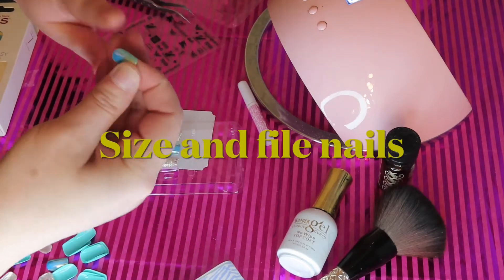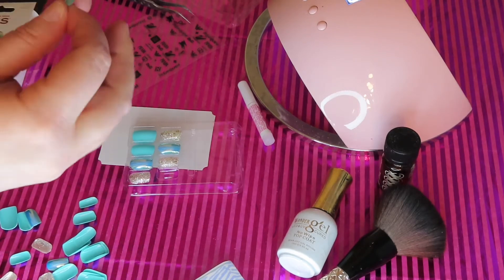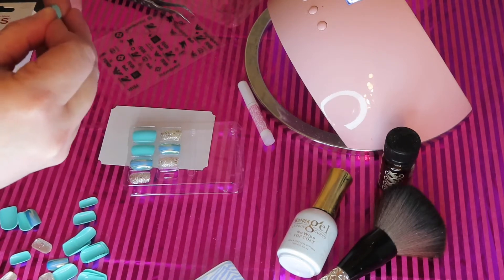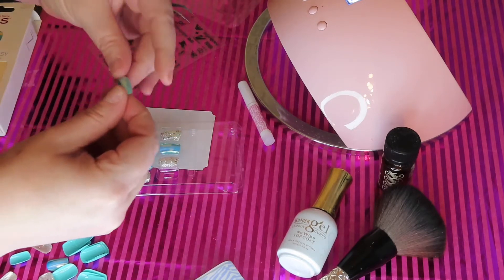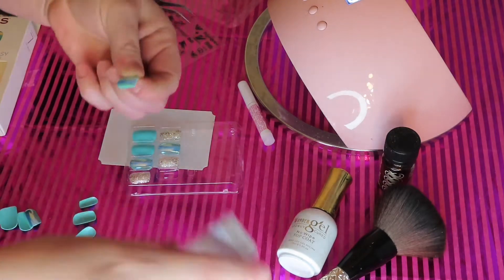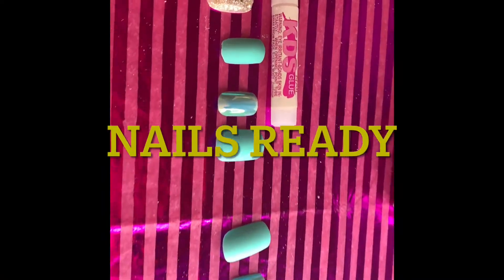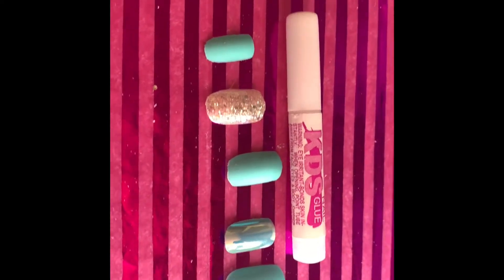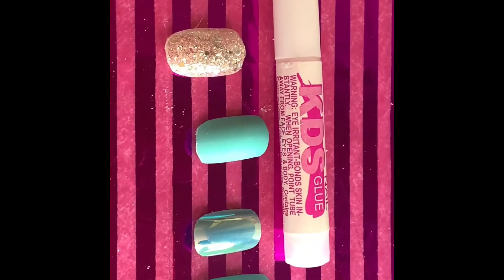I'm going to go ahead and size and file them to my fingers, and trust me, it's so hard. I actually have to file them a little bit more because my nails are so small — like little girls' nails. Even when I go get my nails done, the ladies have the hardest time finding nails my size. But my nails are ready here. I did quite a bit of filing and I don't like them to be so sharp, so I'll go ahead and file them a little more.